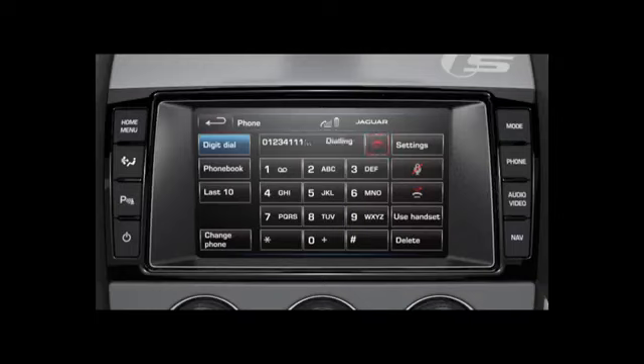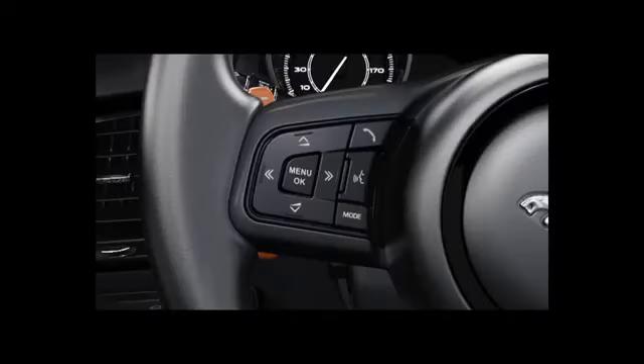Touch the end soft key to terminate the call. Alternatively, use the steering wheel phone buttons.